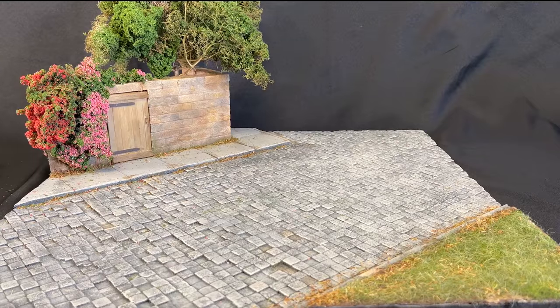Here we go — here is our completed diorama base. I've let the glue dry on all the grass, which looks great up in the front with all the little leaf debris and weeds. We've got all that same debris up against the back wall here, and this diorama in 16th scale is ready to display some of our 16th scale vehicles.